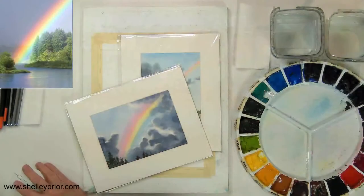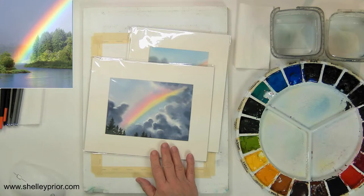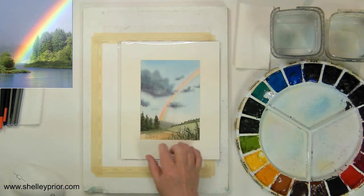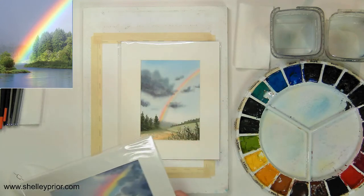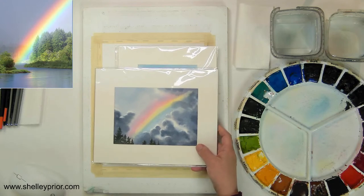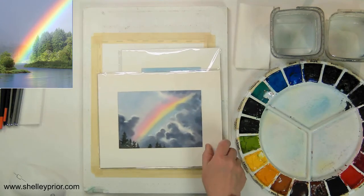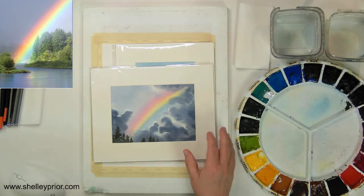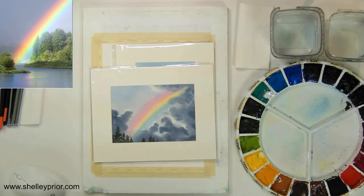The first time I tried doing a rainbow, I put the rainbow on top of my sky — mistake number one. Let me switch over to demo mode and show you a couple of examples of other rainbows I've painted in watercolor. I'm not going to focus on the landscape so much today as just creating the rainbow itself. Rainbows are synonymous with storms, so we have rain and a darker sky. Unlike what you might think — paint the sky first and then add the rainbow — I'm going to begin with the rainbow itself.